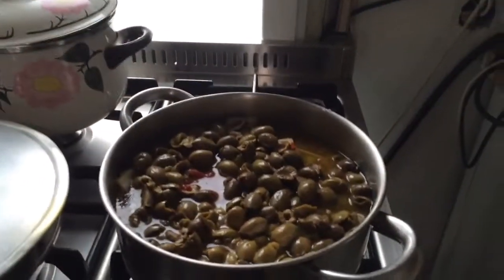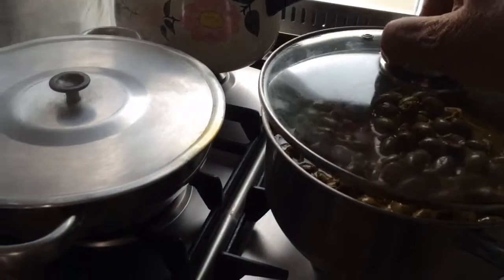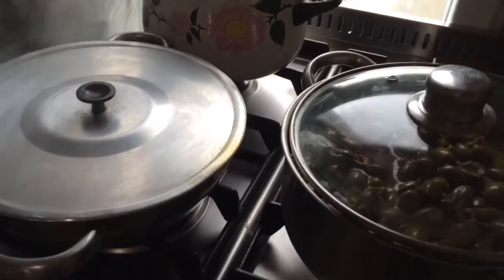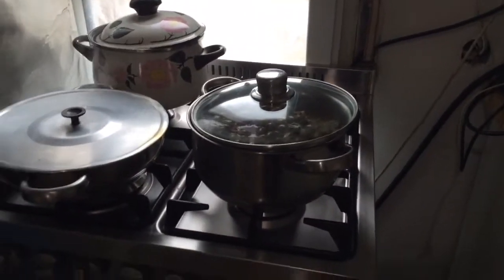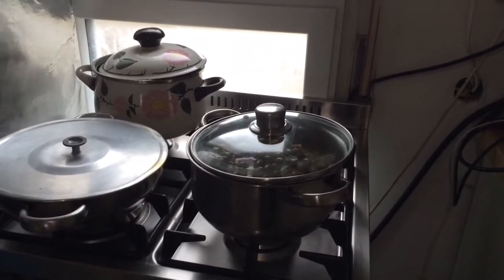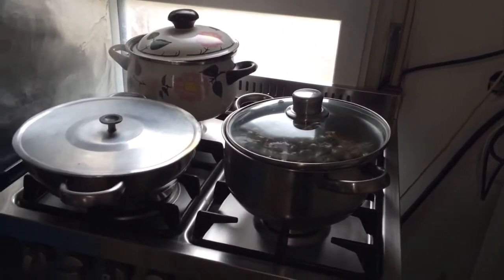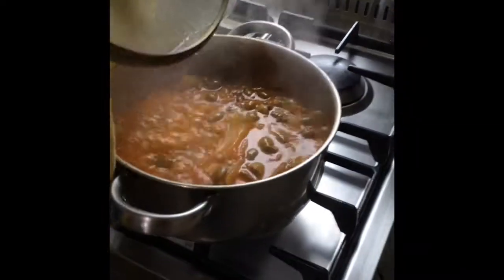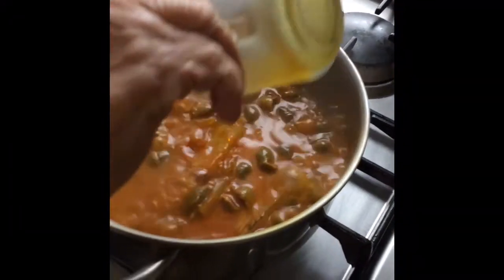The mixture goes to the fire. Cover it until it starts reducing. All the water reduces and then you put the saffron — I will show you that at the end. After it boils down you put the saffron on top.